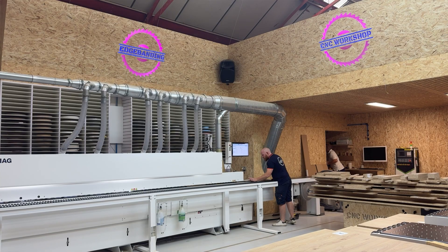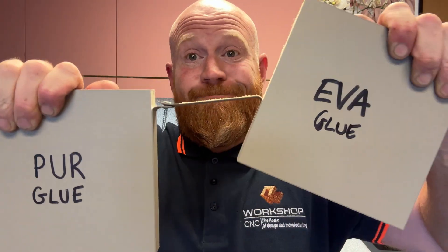Number one: superior bond strength. The chemical reaction in PUR glue leads to a bond that's far stronger than EVA glue, meaning your client's edges will stand the test of time.